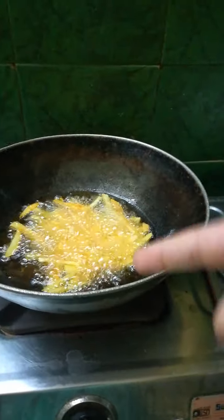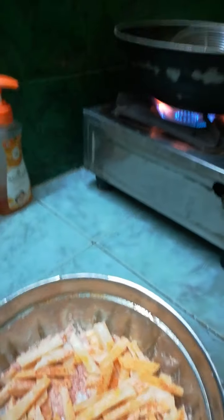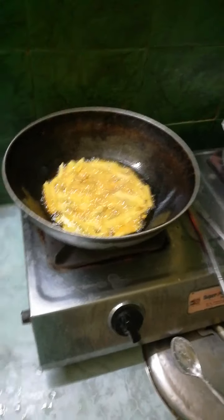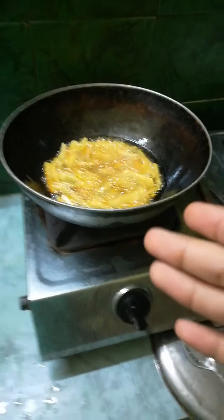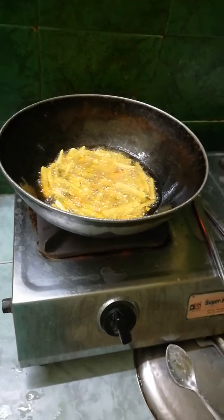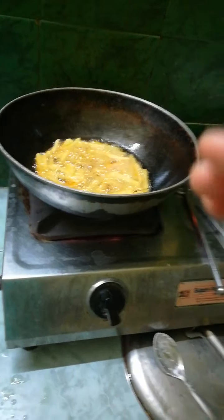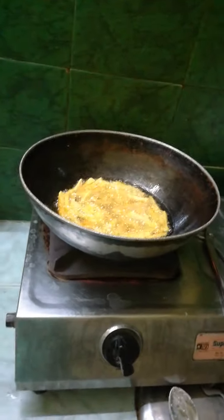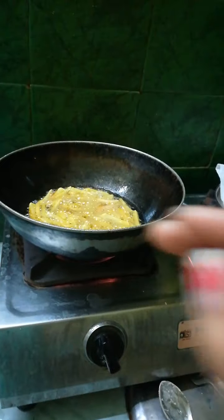I think these potato chips will be done in two trips for me. Let them get fried and you need to get a slightly golden brown color. After this, try adding some butter for taste — it is good. The turmeric also gives a nice taste.